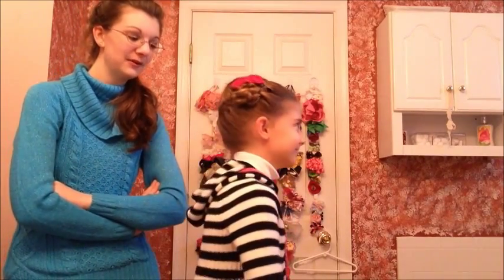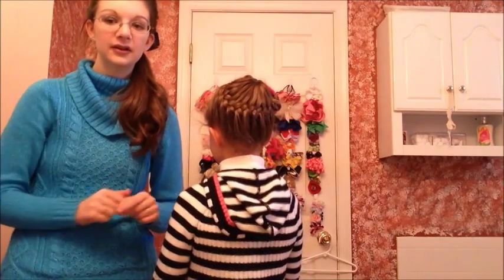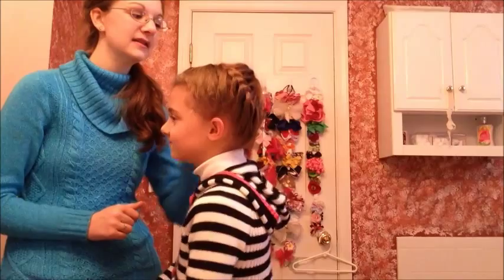And there you go — give it a little spin around. She's on a stool, so you can see this very elegant wrap-around braid. You can't see the ponytail holder at all, so it's like, how in the world did you get a braid all the way around your head?